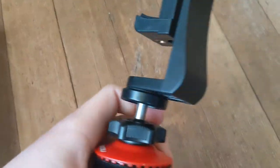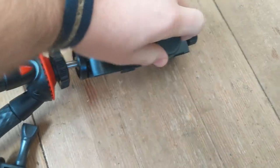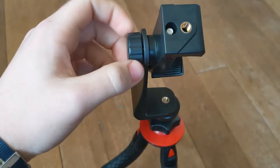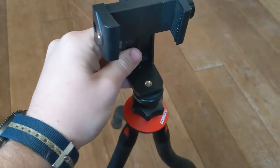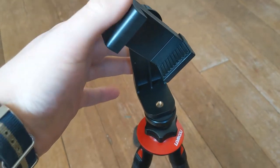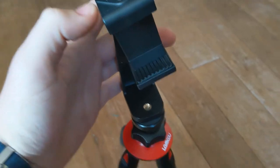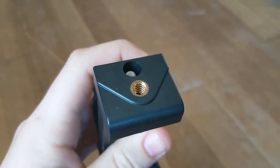This back one — sorry, it's hard to show with one hand — you can loosen it so you can turn your phone portrait or landscape, or even at an angle if you want. It's up to you. It also has threads at the top of it.